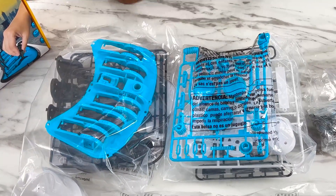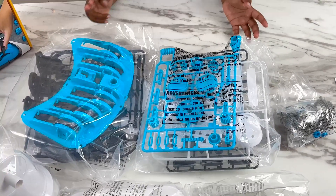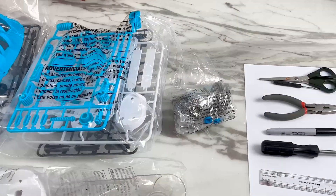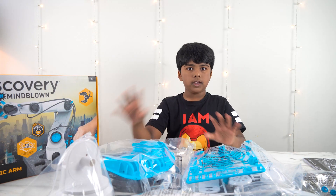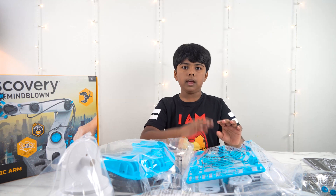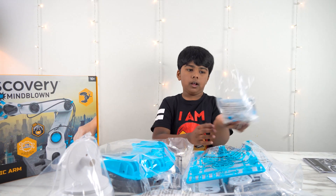So these are the parts that came in the box. These parts are the plastic parts and they advise not to cut them now — only cut them and tape them while you're assembling it and you need it. And this is the mechanical parts.